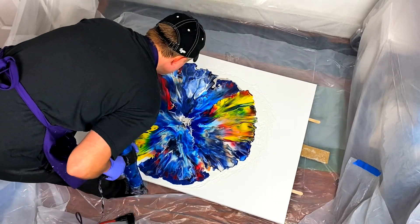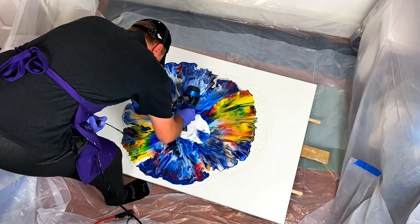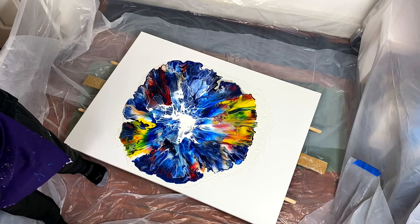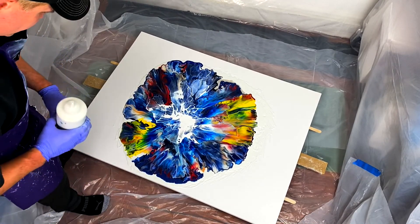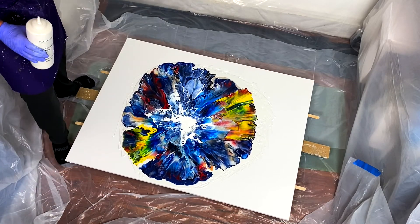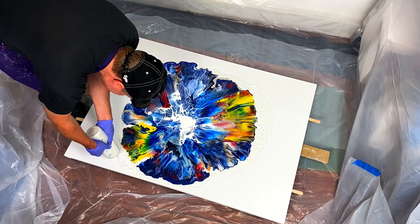I wanted to see if I could get some more lightning cells, so I added a big puddle of cell activator and blew that out before my first spin. This is clearly a giant experiment — giant being the key word. Now I'm going to add as much pillow paint as I have left in this container.